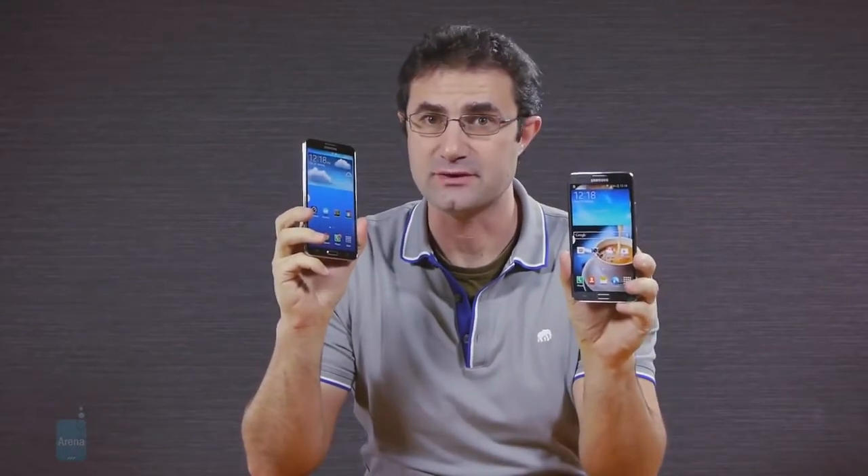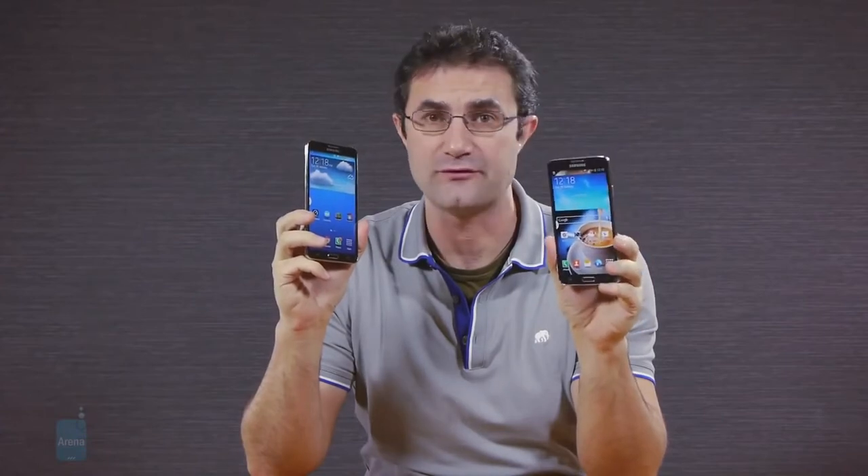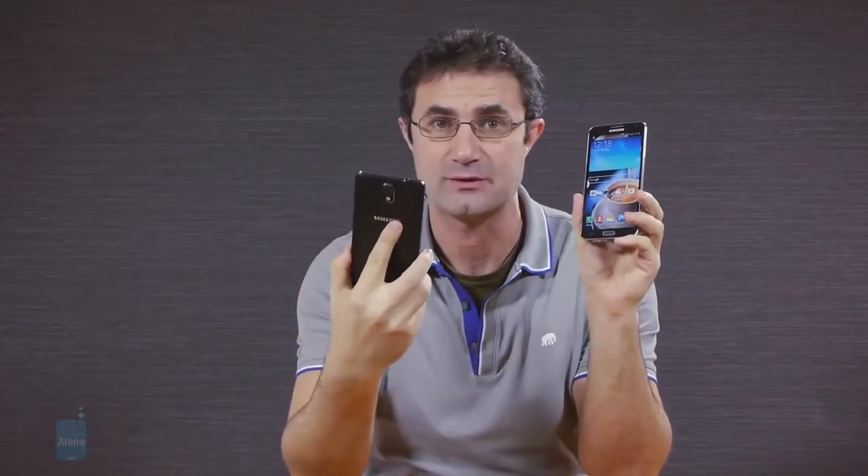For the first time in three years, Samsung is going down market with the Note line, releasing a budget alternative of the Note 3. This is Daniel from Phone Arena with a quick first look at how the new mid-range Note fares against the Note 3 flagship.